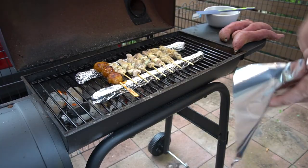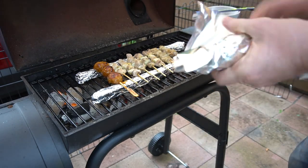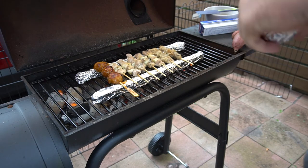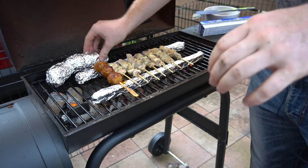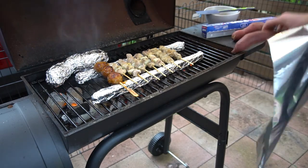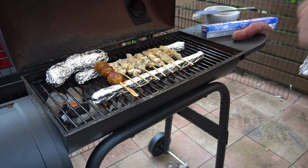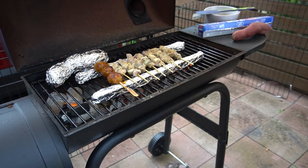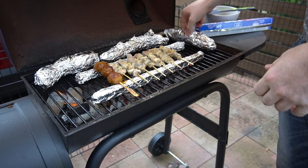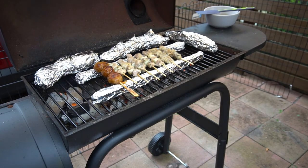Another popular barbecue food in Japan is roasted sweet potato. Very simple — just going to wrap it up. You want to put two or three layers of foil on these and throw them on the grill. They're just going to cook slowly over the next couple of hours. They make a really great sweet dessert after you've gotten through your savory yakitori. These are going to be on the grill for one to two hours or so, depending on how they're going.